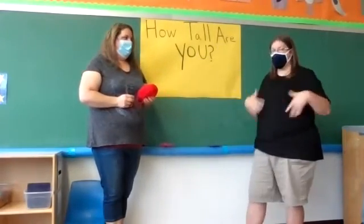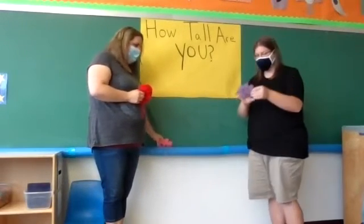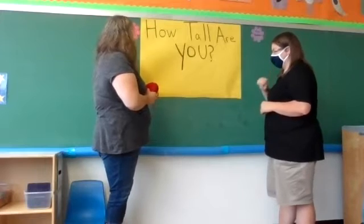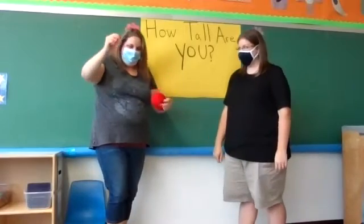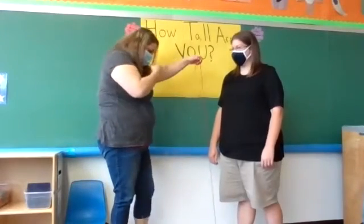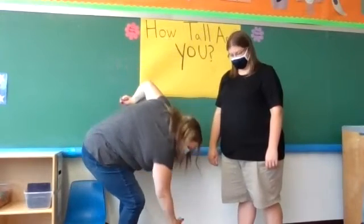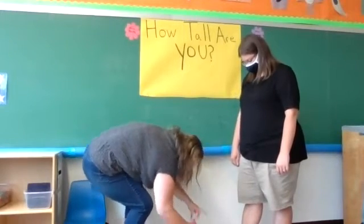So what you're going to do first is take your name and stick it here, wherever you're going to put any of your yarn. All right, so now we're going to start. Have fun — this is fun! Let's see how tall it is. Put it right there.